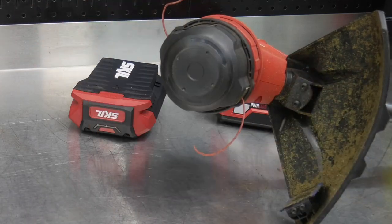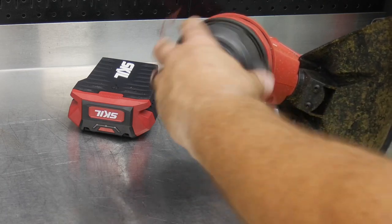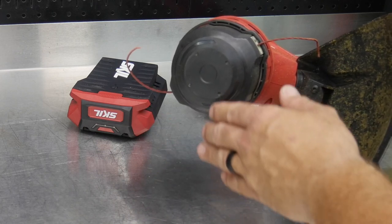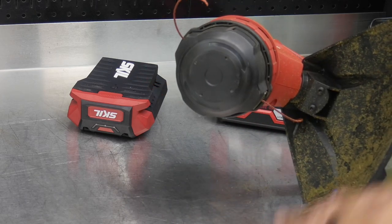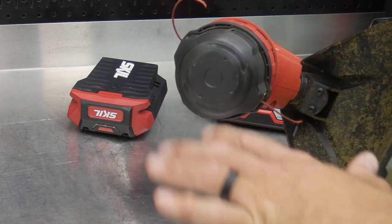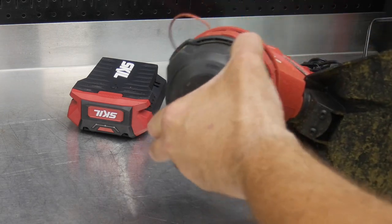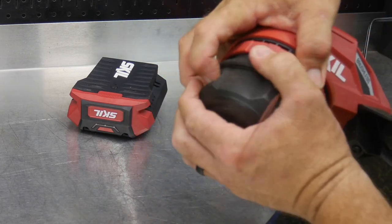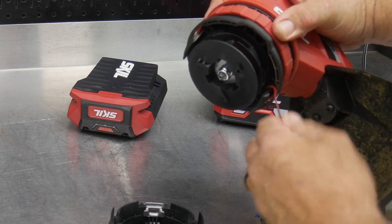You get a bump feed head. As the head spins with your finger on the throttle, bump it on a firm surface — typically concrete — and it extends the string out, then the blade cuts the string to length. Bump it, let it run for a second, hear the string trim off and smooth out, then go back to cutting. To reload, you could depress the two tabs and pull the head off, but that's kind of a pain.